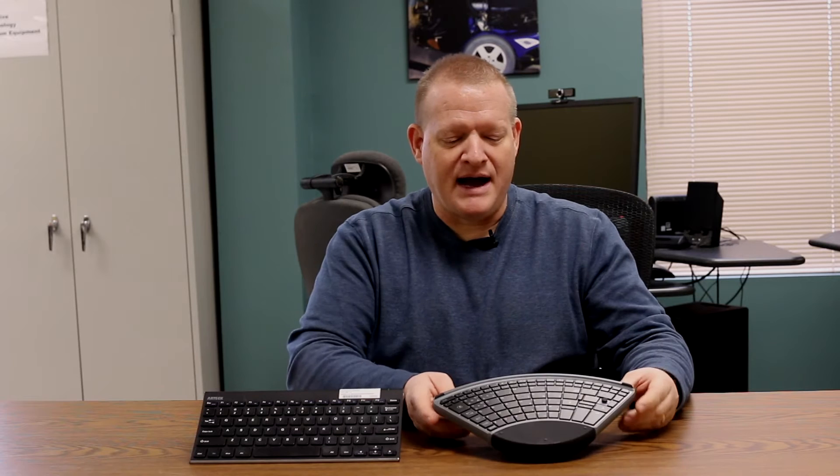There are one-handed typing tutorials online you can go to — one is typingclub.com — where you can learn how to type one-handed on a traditional QWERTY style keyboard. This keyboard is smaller than bigger keyboards that have number pads, and that's because it takes less range of motion. The less range of motion, the less fatigue you'll experience throughout the day. Being able to use a familiar QWERTY layout — since you can walk up to pretty much any computer and use it — is a good option.